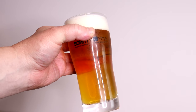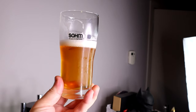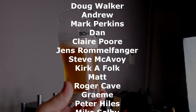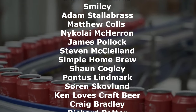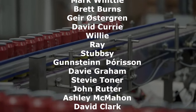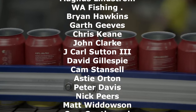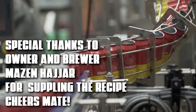Seriously, it's a Hawker's beer — do I really need to do a review? Brew it. I think it's good.